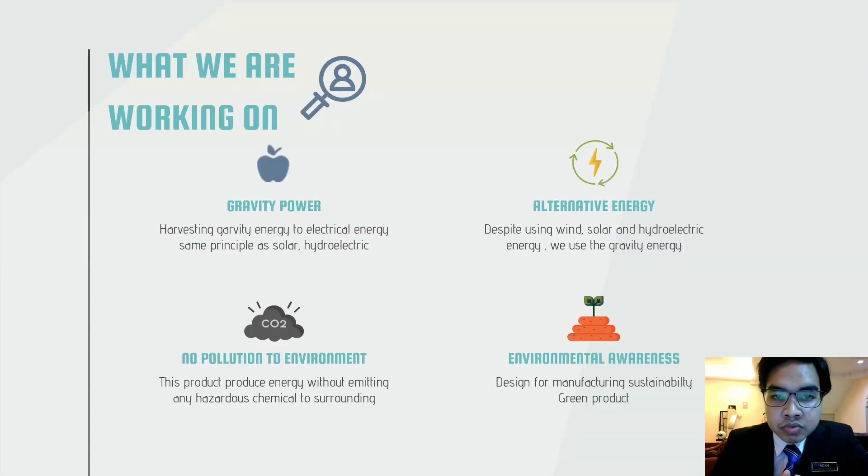What we are working on is converting gravity power into electrical power by using gravity as an alternative power source, as opposed to using wind, solar, and hydroelectric energy.